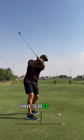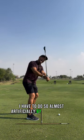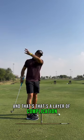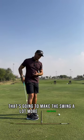Therefore, if I were to try and shallow, I'd have to do so almost artificially by adding stuff in through the transition. And that's a layer of complication that's going to make the swing a lot more inconsistent.